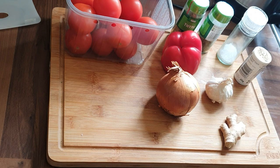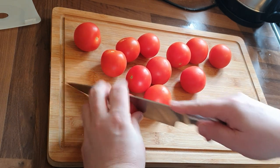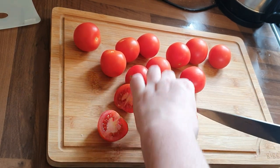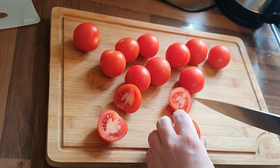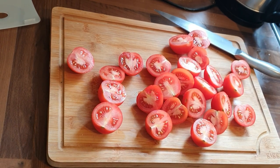For the sauce we've got tomatoes, red pepper, garlic, ginger, onion, sometimes some basil, and some salt and pepper. First thing we're going to do is just cut the tomatoes in half — nice and straightforward. Then we take the pepper.